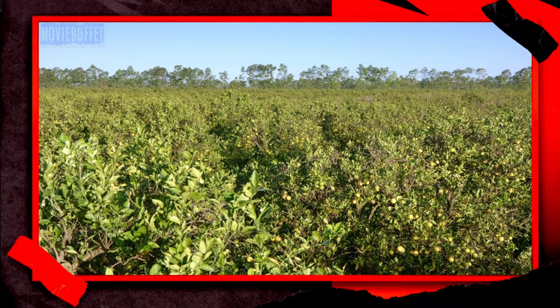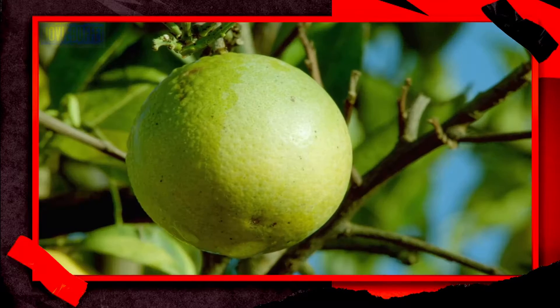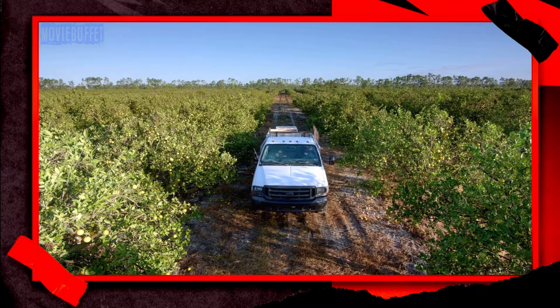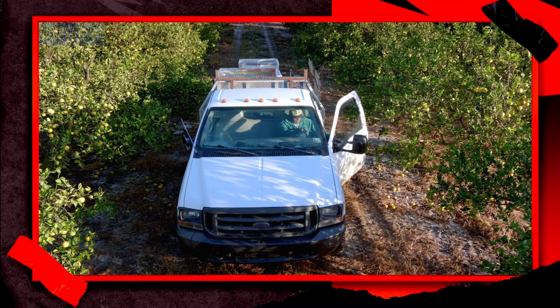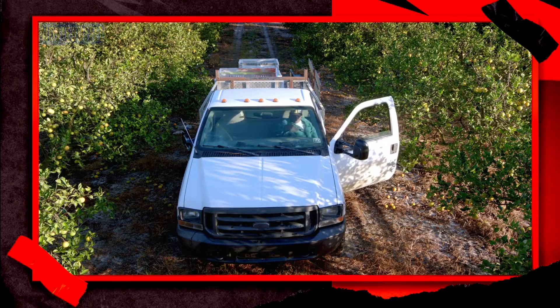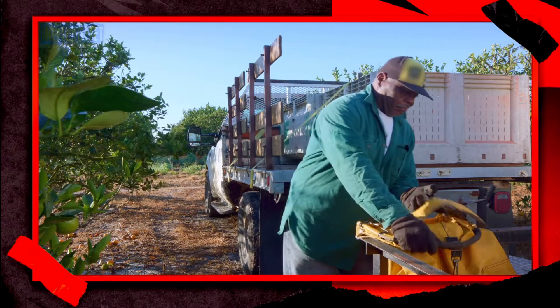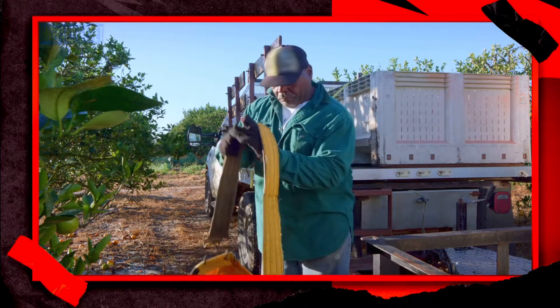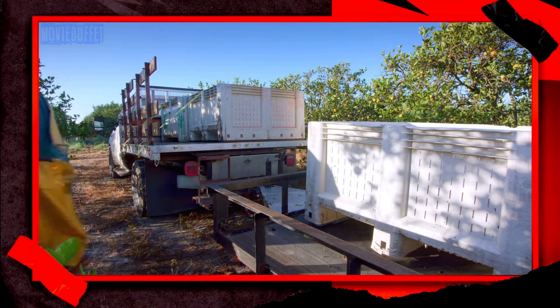Orange juice production starts in groves. The trees take several months to bear fruit and are harvested in early November. Picking oranges is a job that's done entirely by hand, as an automated picking system could damage both the trees and the fruit. The picker uses a bag made of vinyl composite that's lightweight and heavy duty.